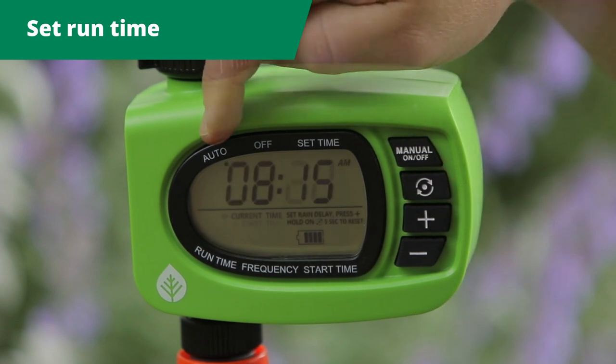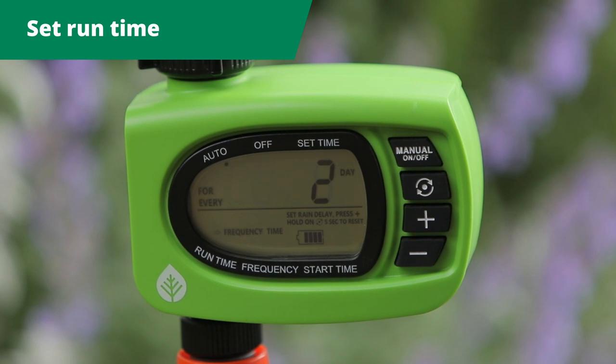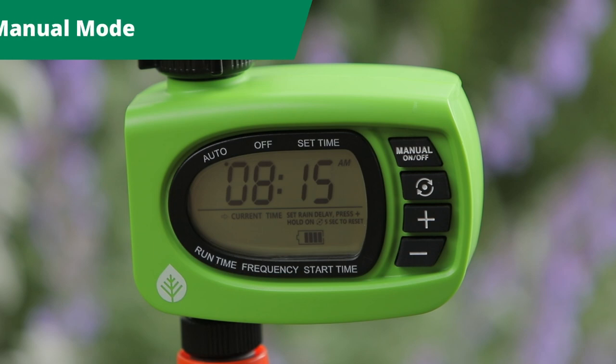This displays the auto screen, a summary of your selections. If you want to override the system and water when you want, use the manual mode function.